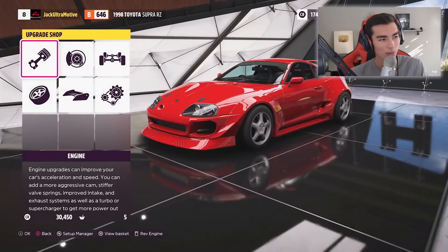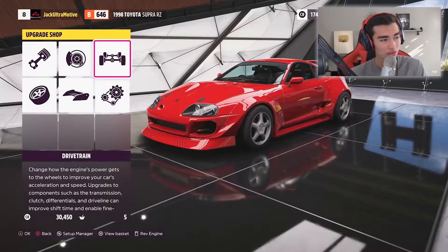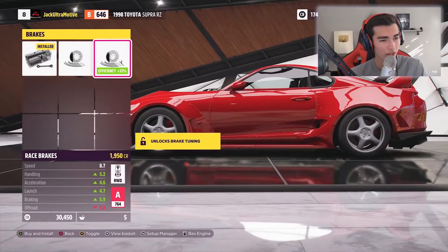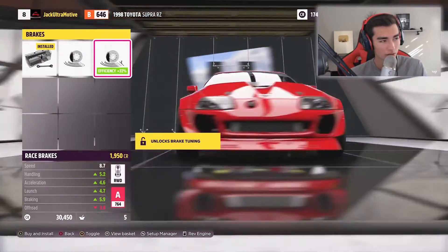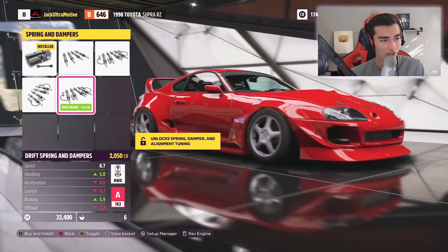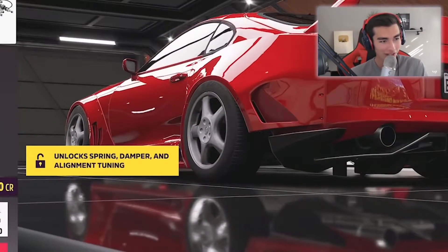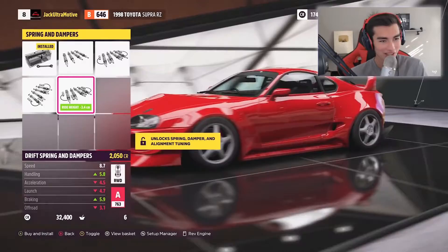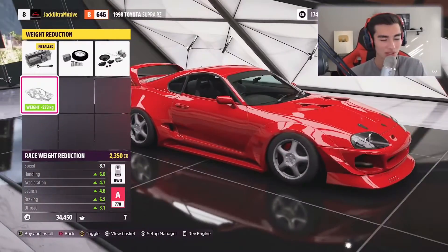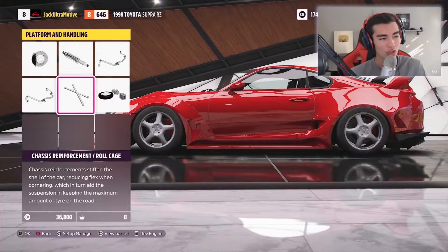We'll probably leave it at that for modifications — we don't have all the money in the world since this is a preview build. We can also see we have brakes. I definitely want to rock the drift suspension. Oh my god, look at this OEM fitment already — look at that rear fitment and we're just on the OEM wheels, this is ridiculous.